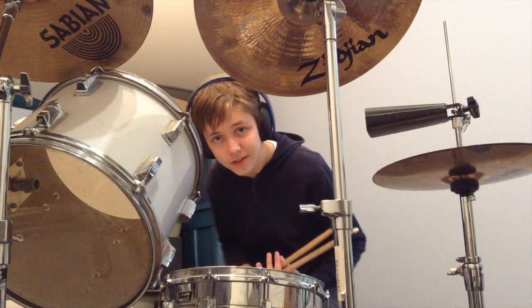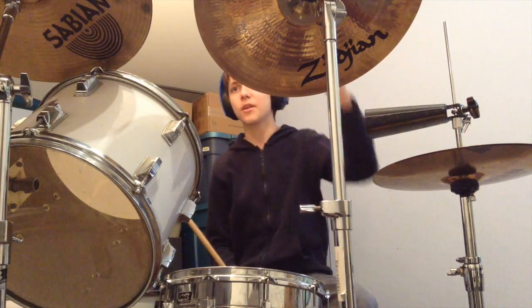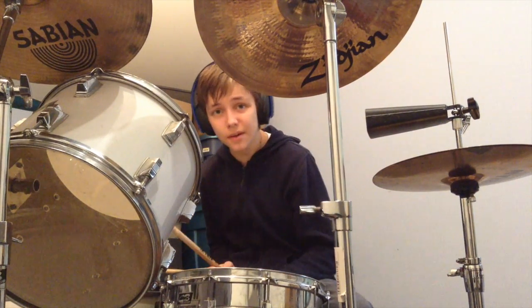I appreciate the heck out of you, man. Anyway, let's get into what we're going to be learning this episode. We're going to be learning how to play the cowbell and the tambourine. And that is coming up next, guys.